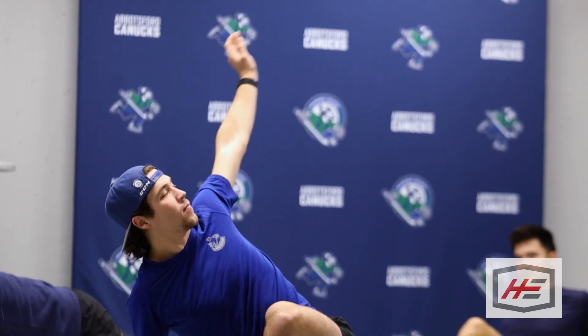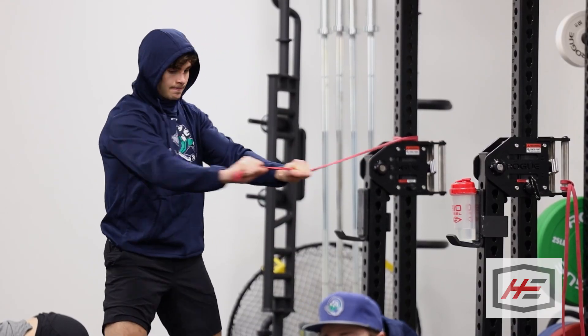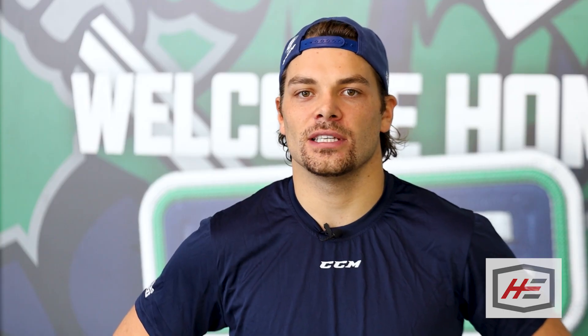I do a lot of shoulder exercises, knee stuff for your legs to prevent injuries. Injuries are going to happen, but I think there's a lot you can do. I do a ton of band work for my shoulders — they're not crazy lift workouts, they're more injury prevention type of workouts.